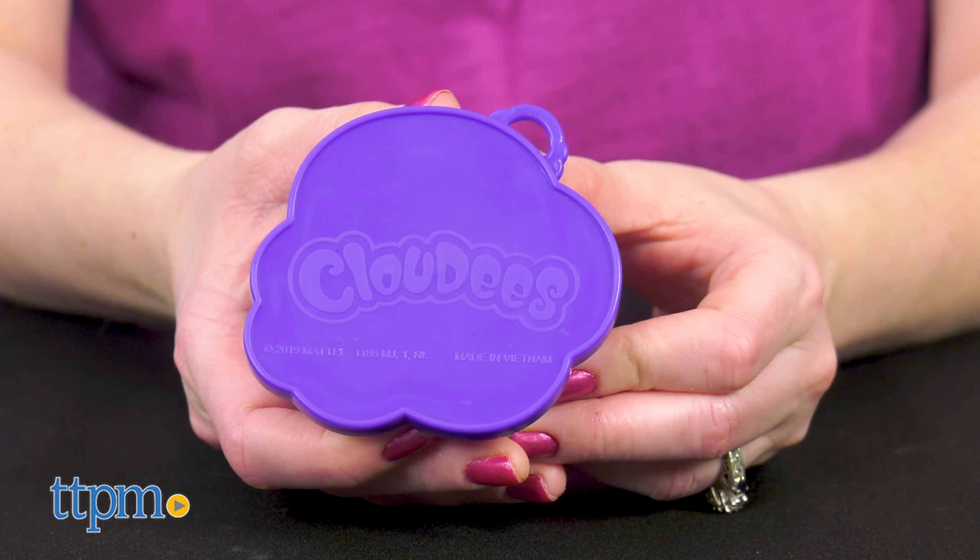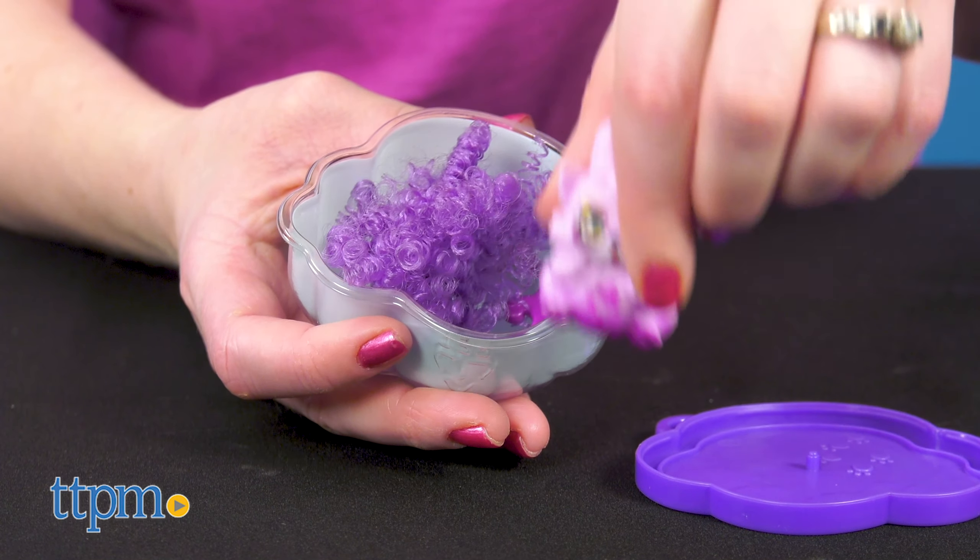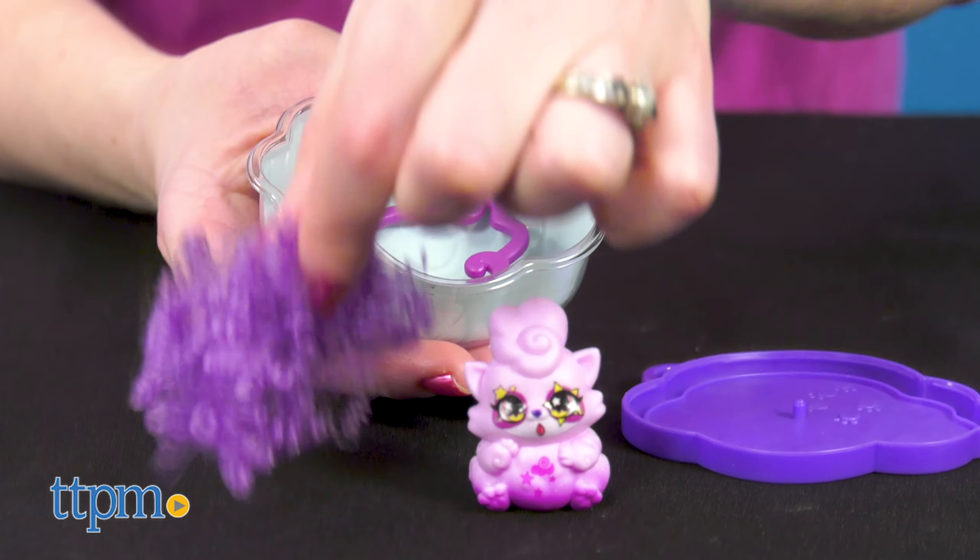So for these little guys, you won't be getting the fun cloud powder, but when you open up the cloud case, you will get to collect a super cute mini pet, along with a fluffy tail and a keychain.